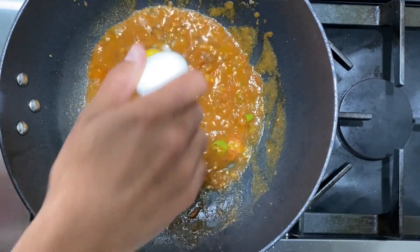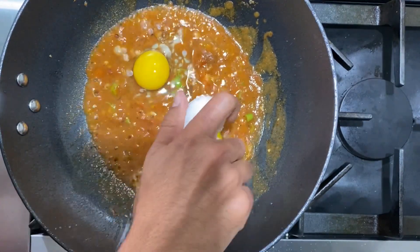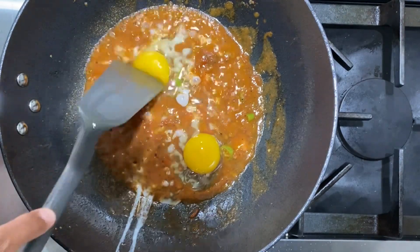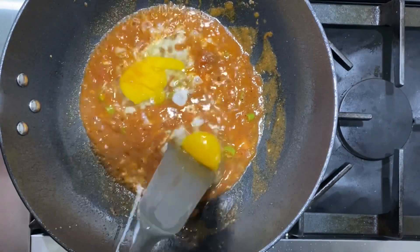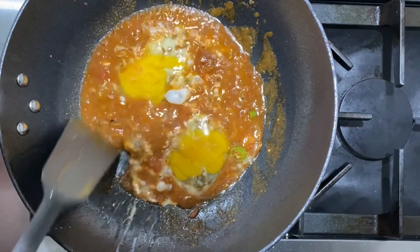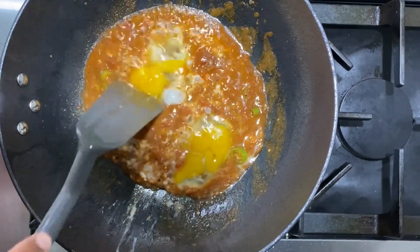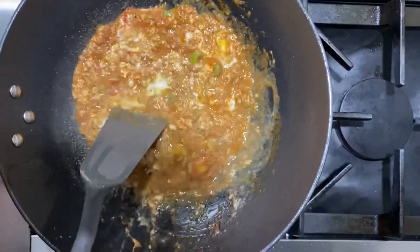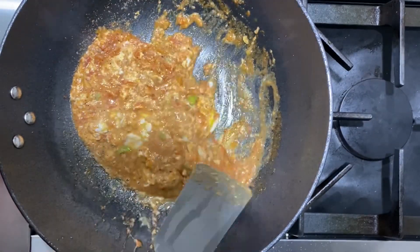It's time to crack both eggs in and break the yolk. Two things to keep in mind: make sure to scrape everything off the edges so nothing sticks to the pan, and try your best to maintain the texture and not make it too squishy.